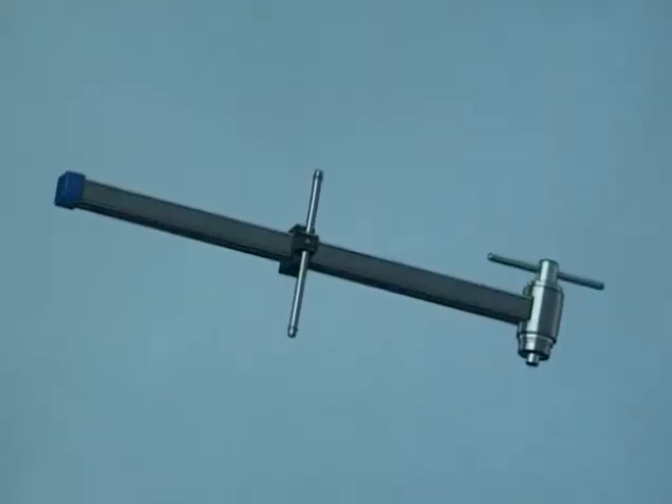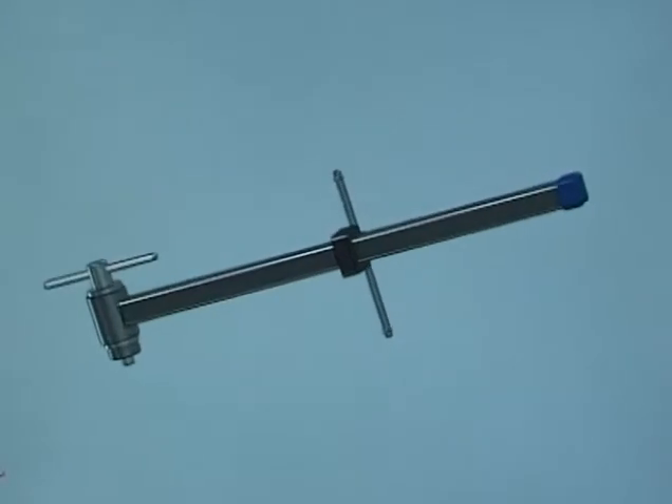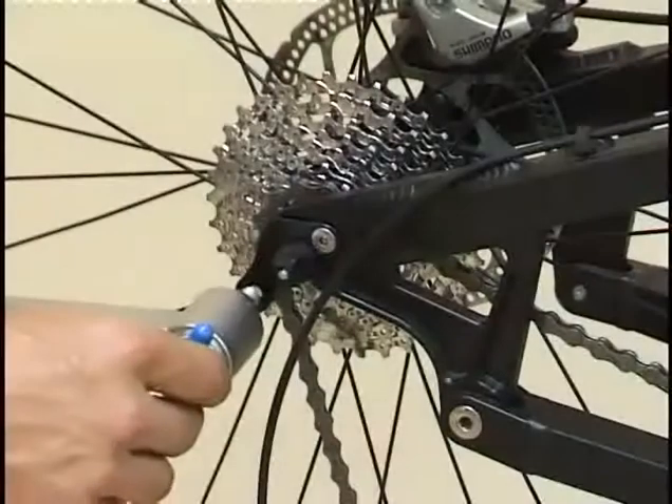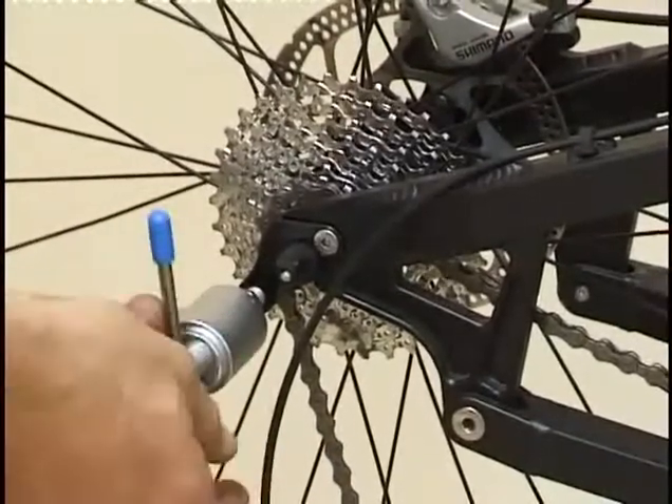Transmission Bracket Control is used to check the parallelism between the transmission bracket and the wheel, and to align the bracket if the parallelism is not reached.